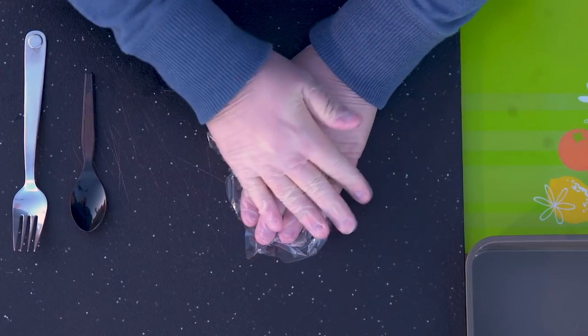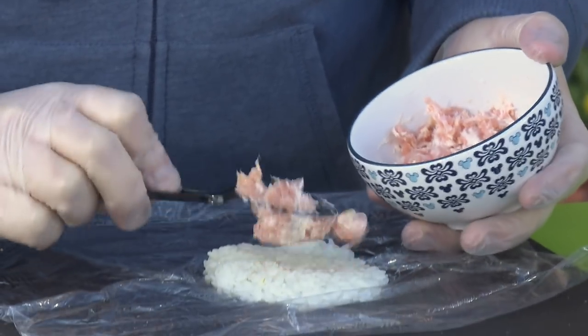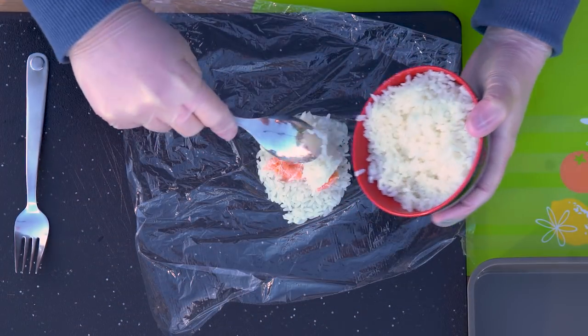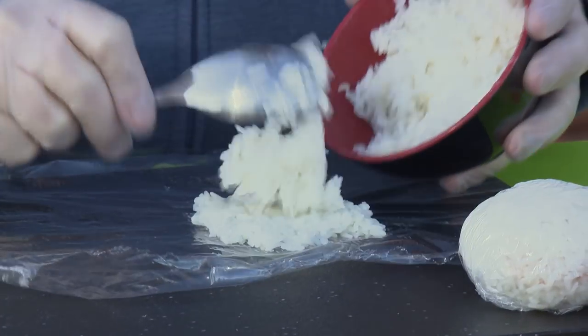I'm going to start with two rice balls, one each for Lady and the Tramp. I put down a layer of rice, some salmon and cream cheese, and then some more rice on top. The rice balls are like a sandwich — they are the basis of most of my bento boxes.